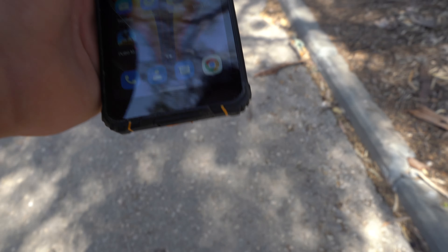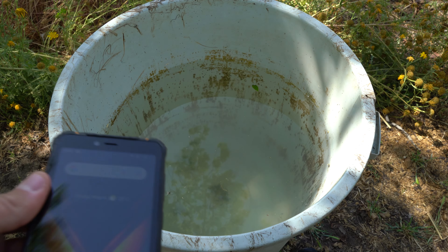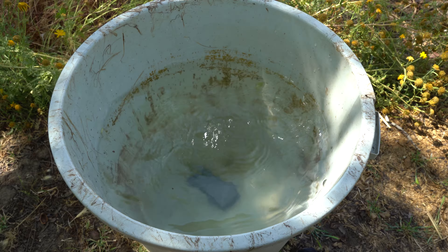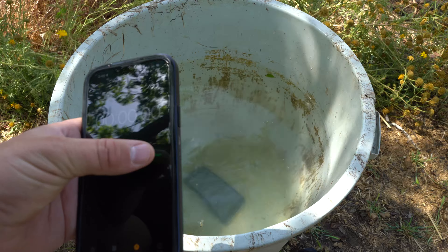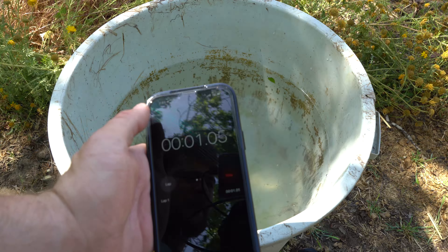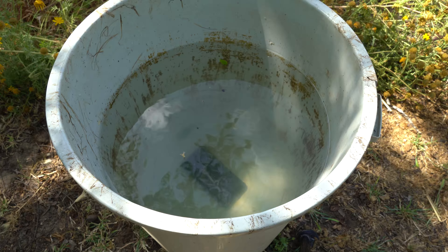But I want to do the water test before that. Alright, the water test — here we go. Let's do a stopwatch. I'm gonna take it out whenever I feel like it, I guess. Alright, it's been over five minutes — let's take it out.